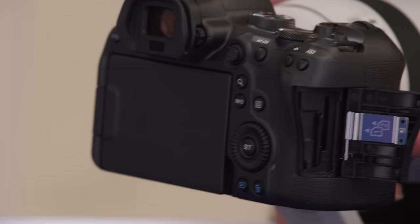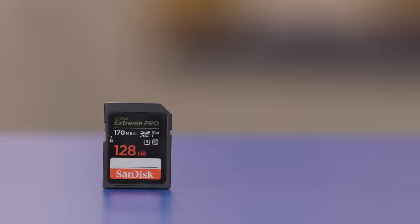Now that we have our lens attached, let's insert a memory card. Start by finding your card slot, insert the proper memory card, and then close the protective hatch. Since action photography usually deals with a fast moving subject, I'm using a fast memory card. This SanDisk Extreme Pro memory card will be quick enough for the camera to write the information.